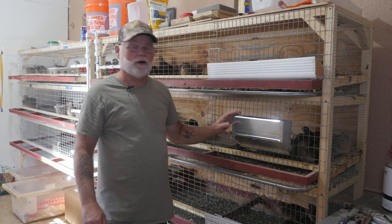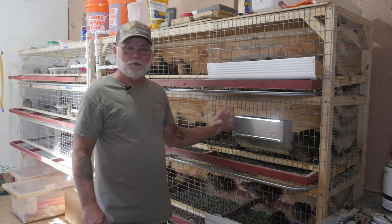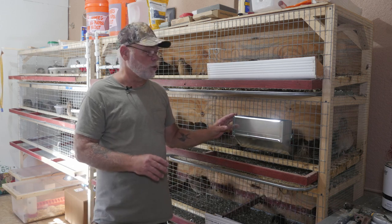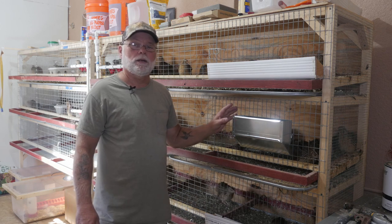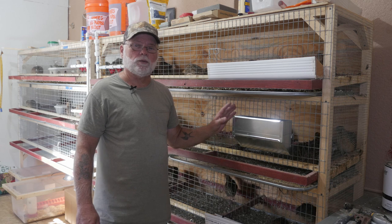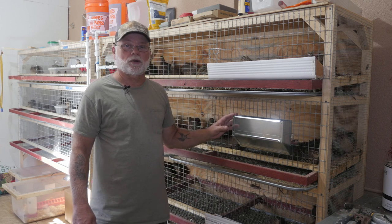The feeder that I'm happy with so far is the J feeder. It's an outside-the-cage feeder. With a few modifications you can make this feeder work fairly decent. Today we're going to show you how to modify the J feeder, where you can get them at a relatively decent price, and install them on your quail cages.